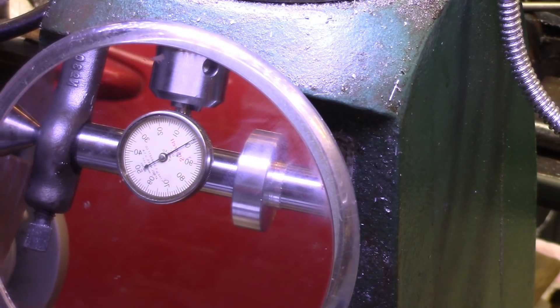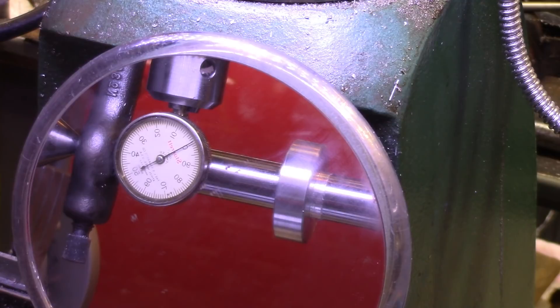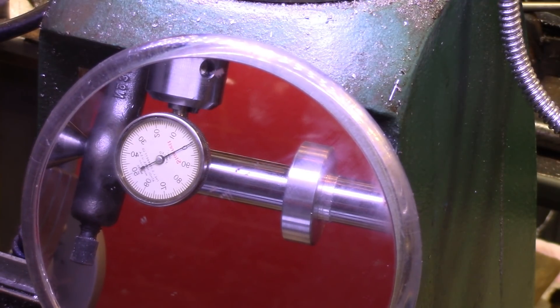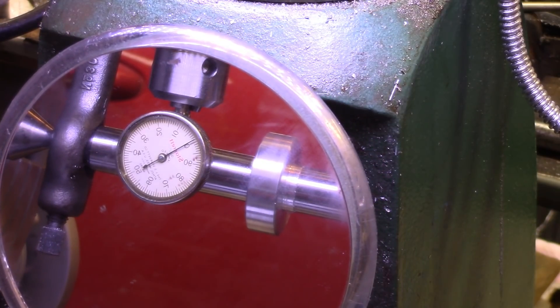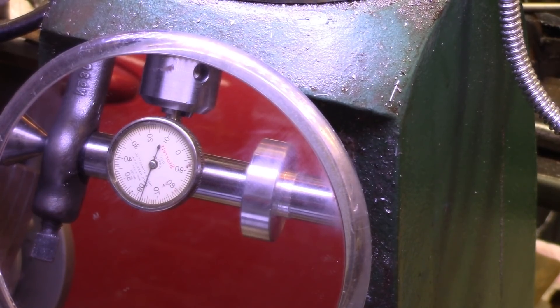I'm only going to be cutting a half an inch, and that's over maybe an inch and a half there — no noticeable movement. This guy is touching, so I think now I need to get the up-and-down part of it right, and we'll start to cut the gear.